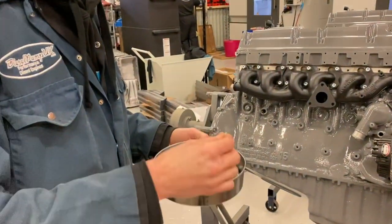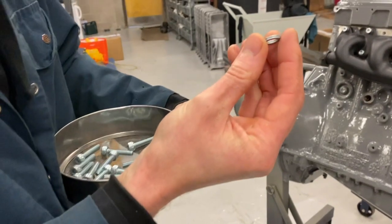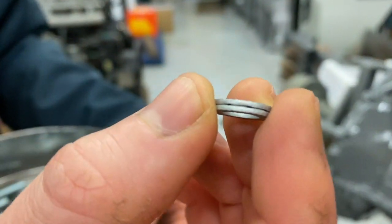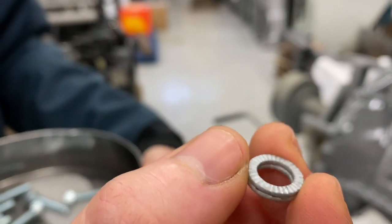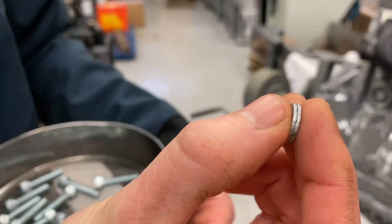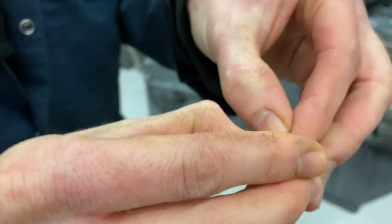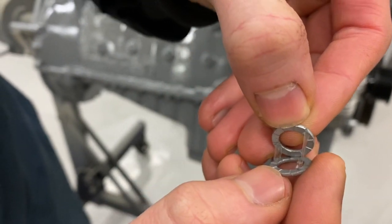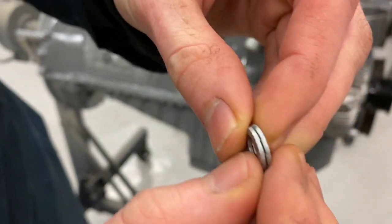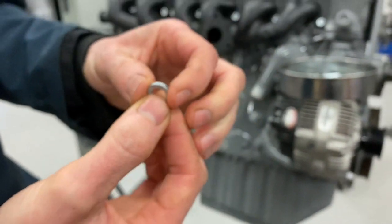So these are a ramped locking washer. They're a two-piece construction — they have serrated sides and they have ramps in between. The two of them are held together with a kind of sticky solution. Let me see if I can pull that apart for you — look, see the stickiness. They're held together with a sticky solution and you can see the ramps in there. So they don't fall apart while you're trying to install them.